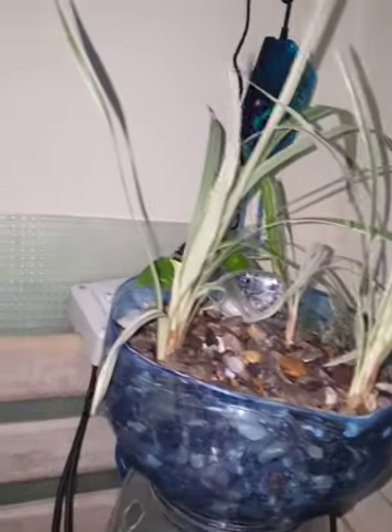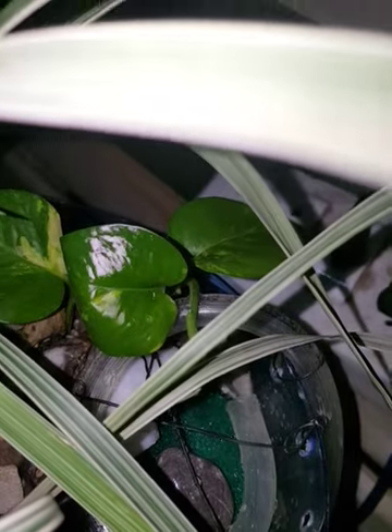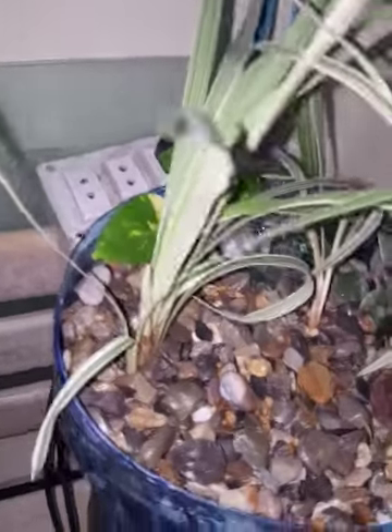Then I put some plants — this is some spider grass or spider plant, this is a money plant, and this is some succulent. I have also made a little filter for it so that all the water fed into the growth media is filtered first.